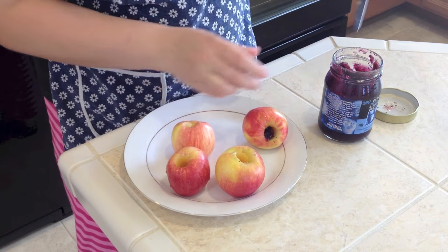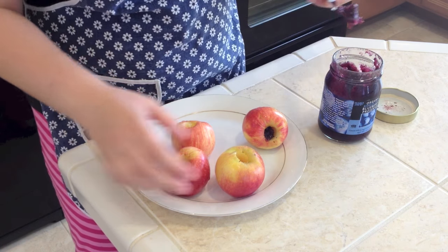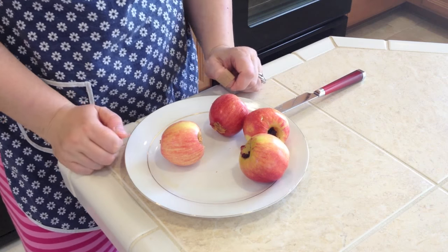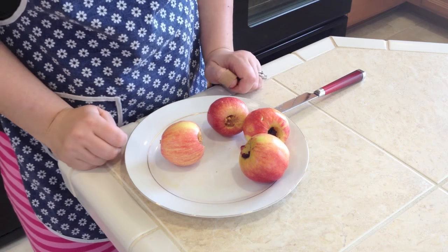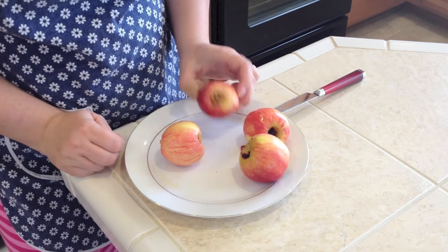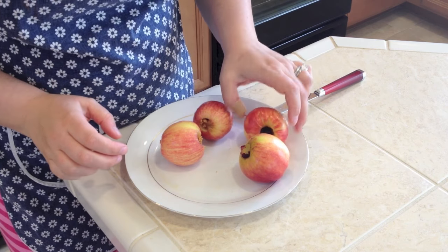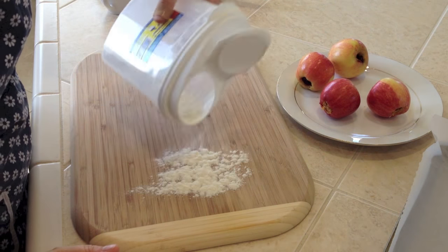I'm sure it will be really good with peanut butter. I'll try one apple with peanut butter — in Czech Republic we're not really used to eating peanut butter, but I kind of Americanized this recipe. So now let's wrap these apples. I'll put a little bit of flour on the bottom.